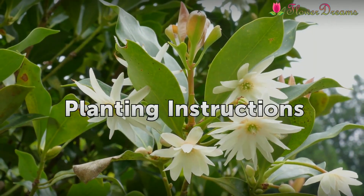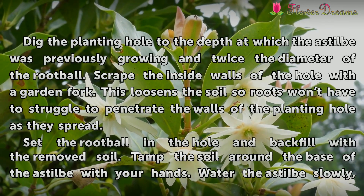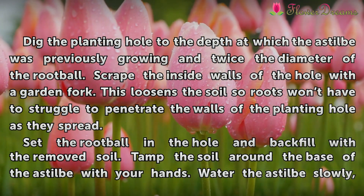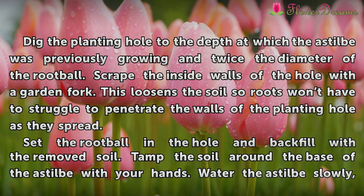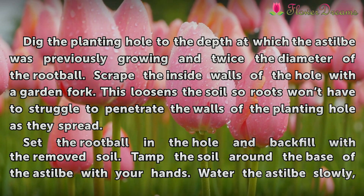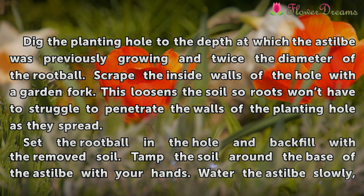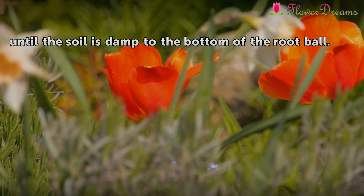Planting Instructions. Dig the planting hole to the depth at which the Astilbe was previously growing and twice the diameter of the root ball. Scrape the inside walls of the hole with a garden fork to loosen the soil so roots won't have to struggle to penetrate the walls as they spread. Set the root ball in the hole and backfill with the removed soil. Tamp the soil around the base of the Astilbe with your hands. Water the Astilbe slowly until the soil is saturated to the bottom of the root ball.